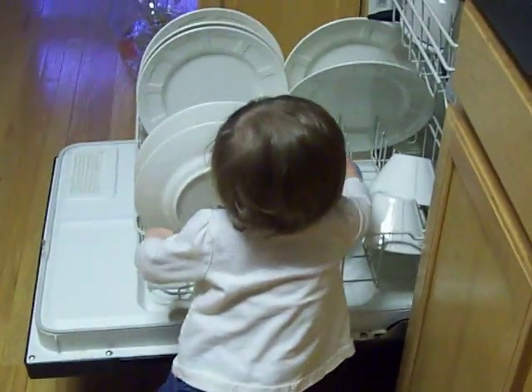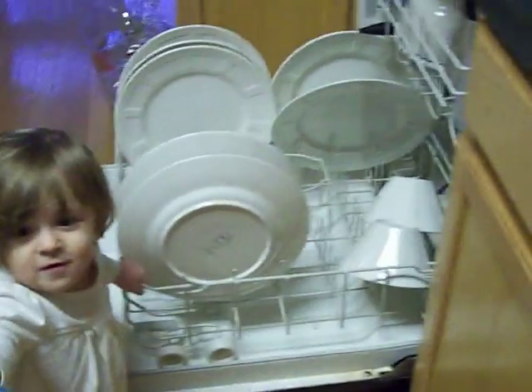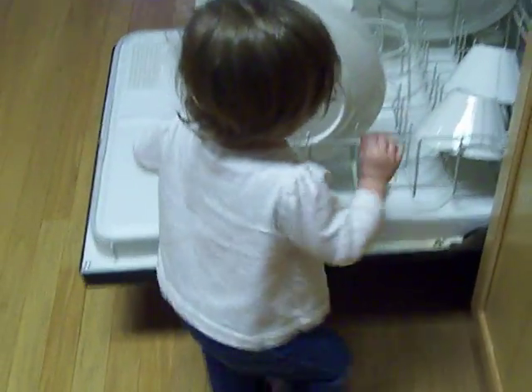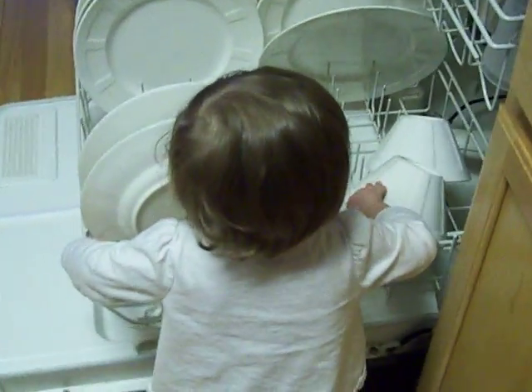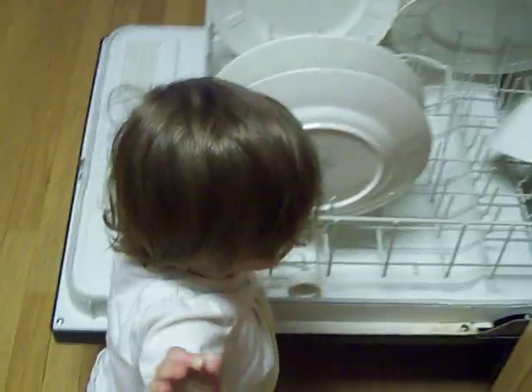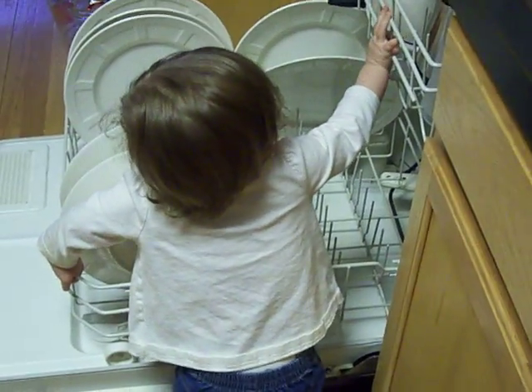Madison helping mommy unload the dishwasher. Thank you. I'm trying to video this — Matthew's not here. Mommy's little helper! Thank you. Be careful now, let's not unload the top, let's start at the bottom.